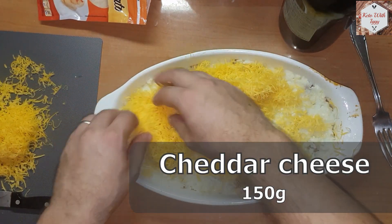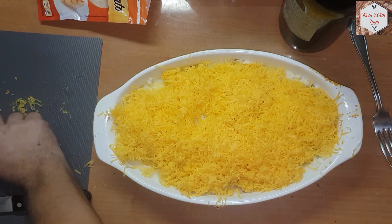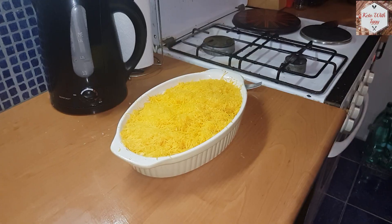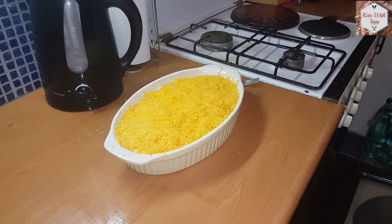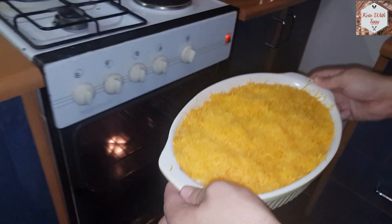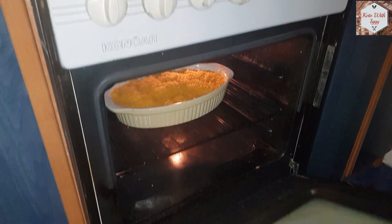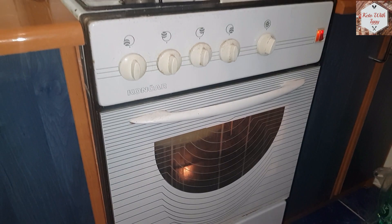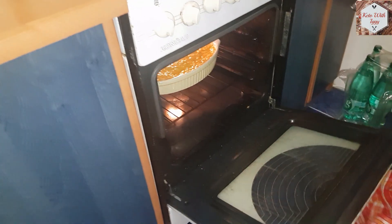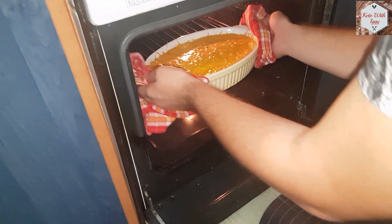Now we are going to add 150 grams of shredded cheddar. Spread it all around — the more cheese the better. Preheat the oven to 220 degrees Celsius and place the shepherd's pie inside. Once the cheese becomes golden brown the shepherd's pie is ready. If you want you can add some parmesan cheese to make the crust extra crispy.